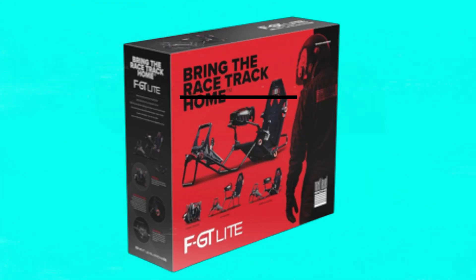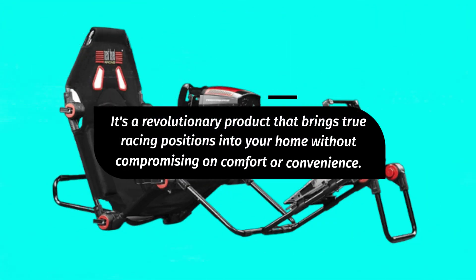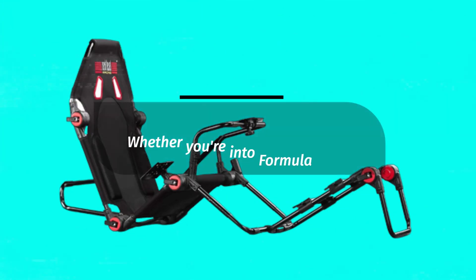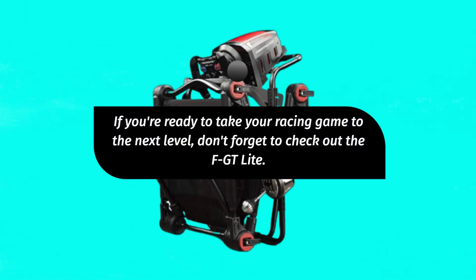So, there you have it, folks. The Next Level Racing FGT Lite Formula and GT Foldable Simulator Cockpit — a revolutionary product that brings true racing positions into your home without compromising on comfort or convenience. Whether you're into formula or GT racing, this cockpit has got you covered. If you're ready to take your racing game to the next level, don't forget to check out the FGT Lite.